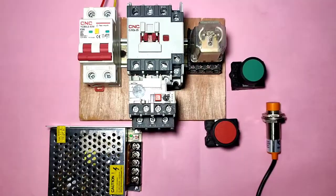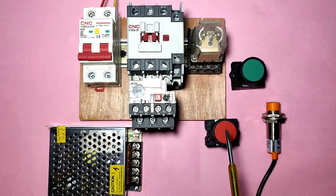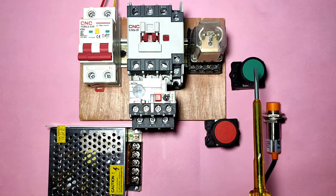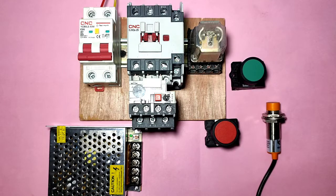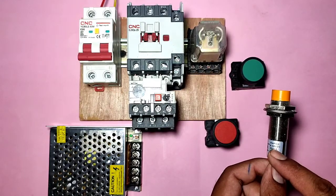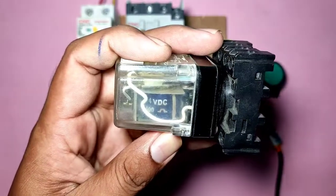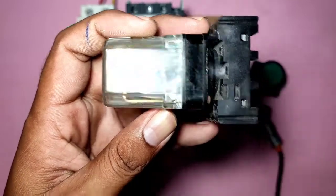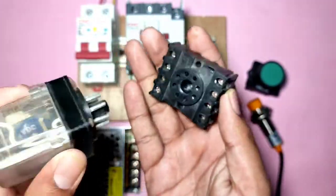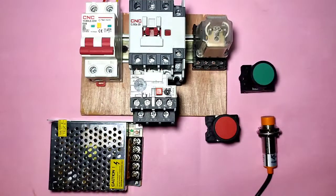Let's start the video and first understand which components are required for this control wiring. We connect one motor starter which includes one contactor and one overload relay, one stop push button, one start push button, and one proximity sensor which is PNP type operating on 6V to 36V DC. We also connect one 24V DC relay which is an 8-pin glass relay, and one SMPS for the proximity sensor input power supply.